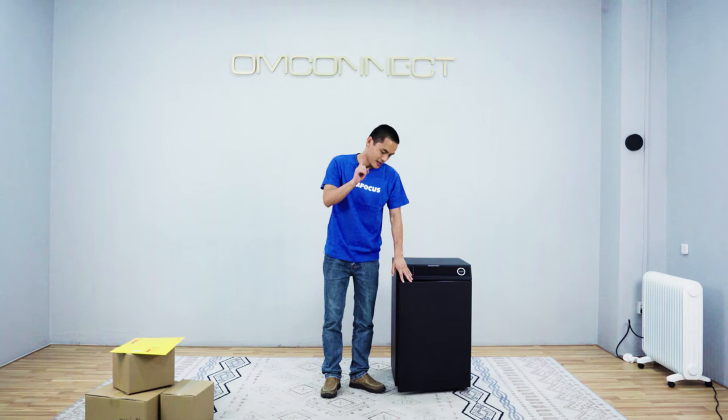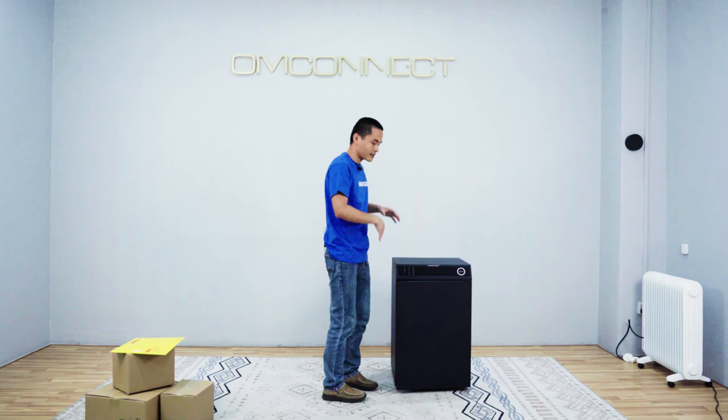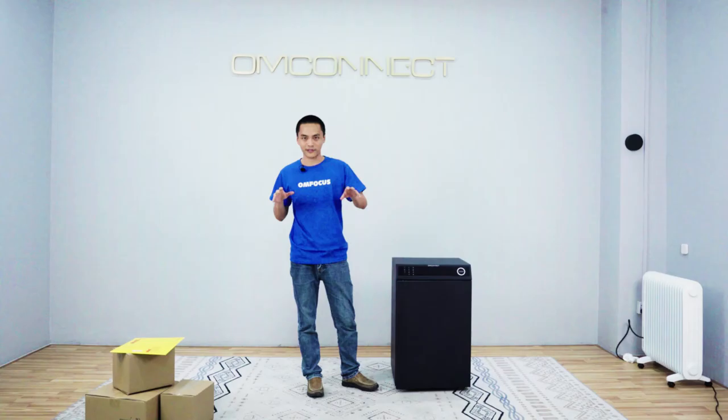There's one unique design we have to let you know. When we close and lock this door, inside we have a built-in UV sterilizer device. When we lock it, the device will automatically turn on and kill viruses from the different surfaces.